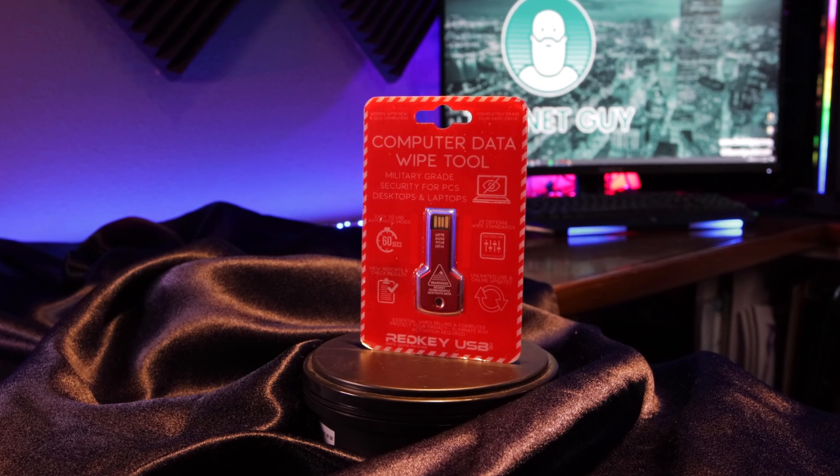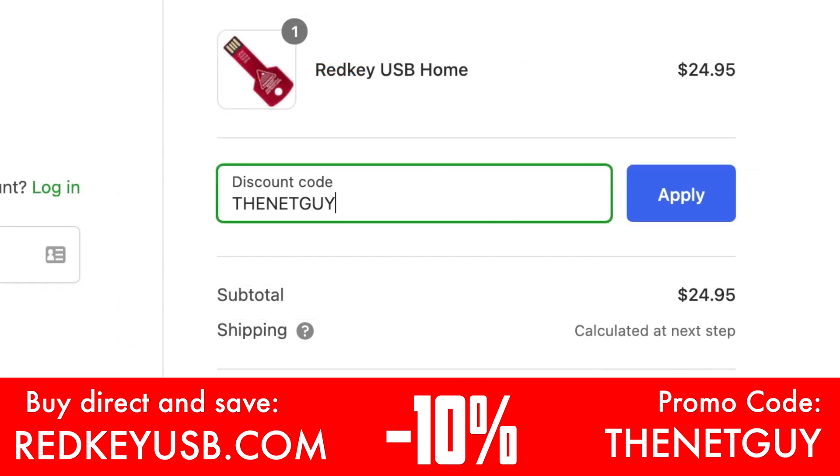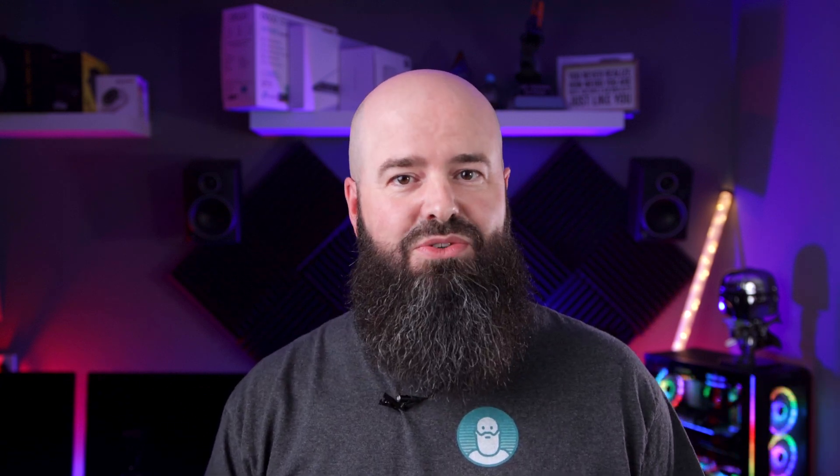So how does the RedKey USB do it? First, it's a USB key in every sense — small enough to fit on your keychain, but hopefully well-labeled enough my kids don't try to boot my computer off of it. The owner and founder of RedKey has done his homework. It uses sophisticated hardware-level controls to permanently remove data in a way that even the savviest computer nerds can't recover. If you're interested in getting one for yourself, the team at RedKey has graciously offered a 10% discount for my channel subscribers who use the code THENETGUY at checkout. This will save you a couple bucks on their already low price, and I make nothing off this arrangement other than a new friend. The RedKey starts at just under $25 — a quarter of what a tech shop charges just to turn on your computer — and your computer never leaves the safety of your home unwiped.